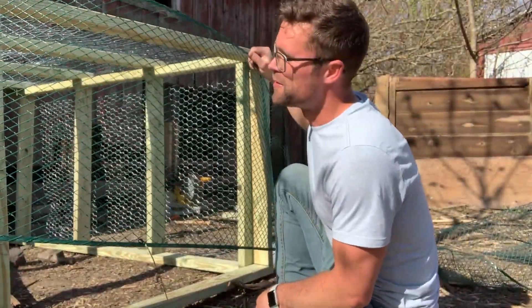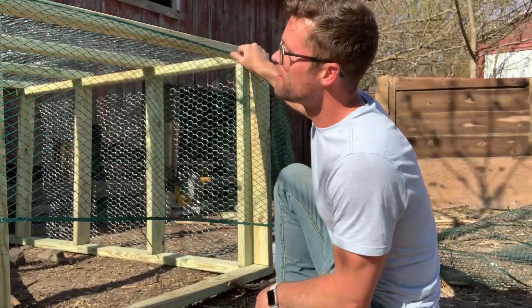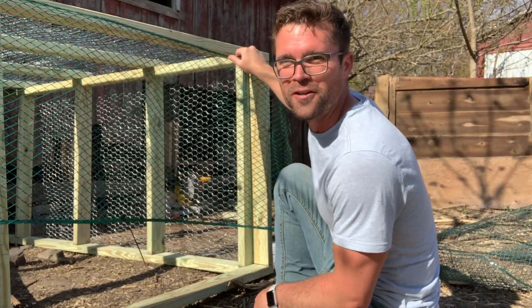I'm thinking about just using this plastic chicken wire for a temporary door. I think it's going to work for now.